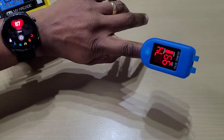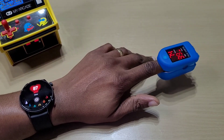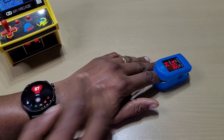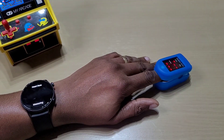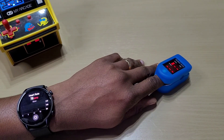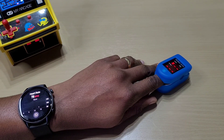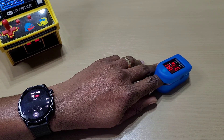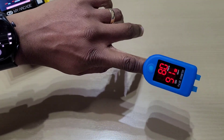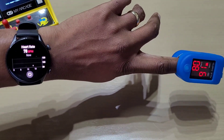The watch heart rate is 87 but the meter says 74. Let's try that again. This time the watch shows 78. That's a bit closer, and it actually gets the reading quicker than the meter.